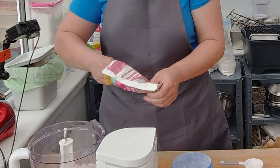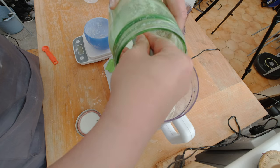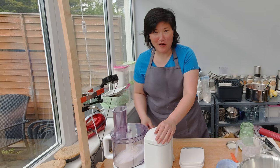I'm going to add a quarter teaspoon of salt and 500 grams of white sugar, which is about a quarter cup. Then I like to quick blend the flour combination.